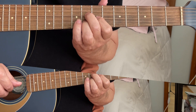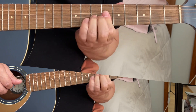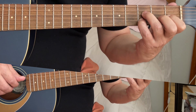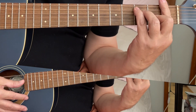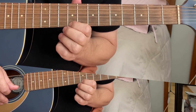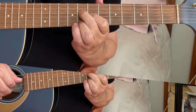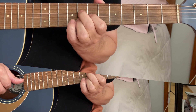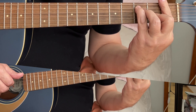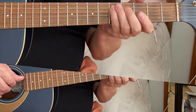And then you take F, 1. And then you're playing D.